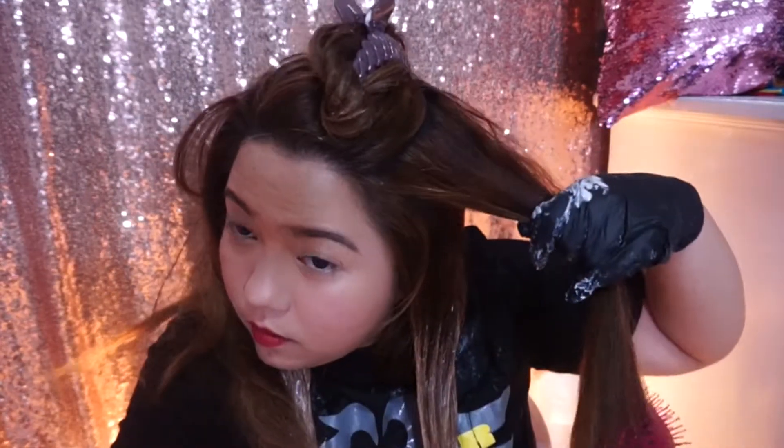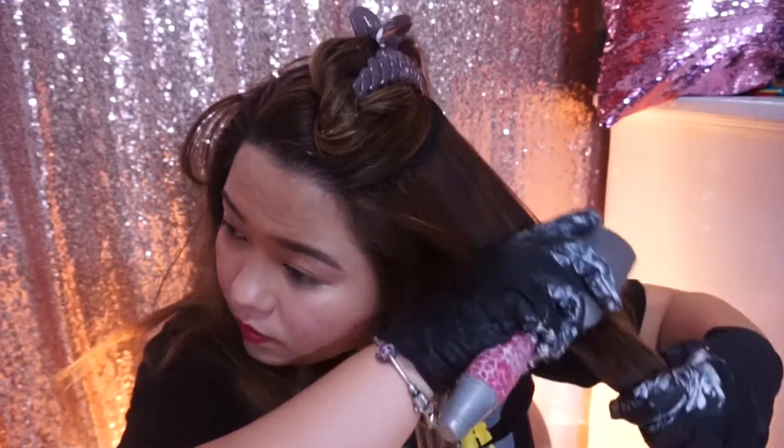I'll apply the bleach mixture and just glide it to distribute the bleach through the hair. You can see the first part where we applied the bleach — it's lifting very fast. Just to share with you guys, I'm using a 40% volume developer, so it's lighter.